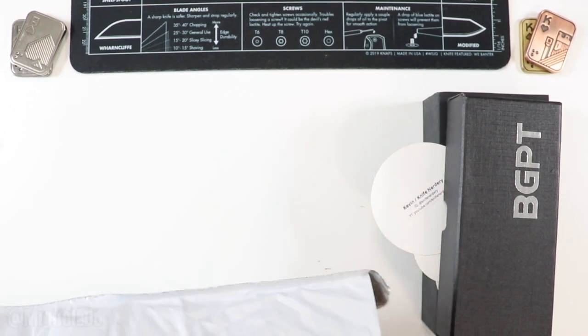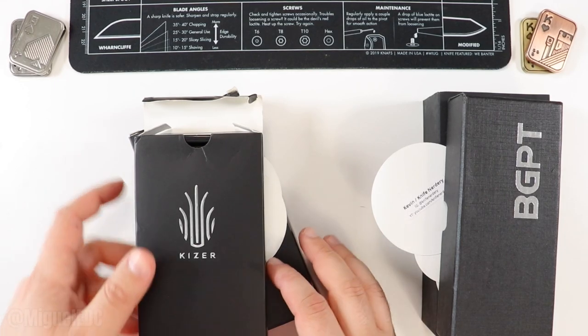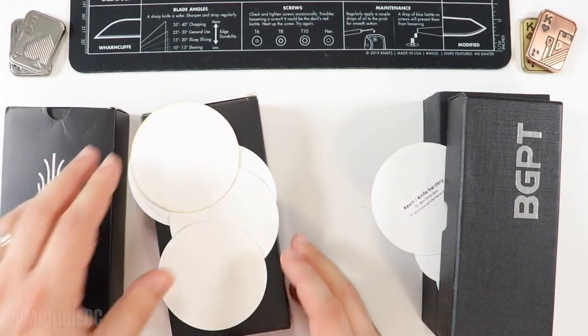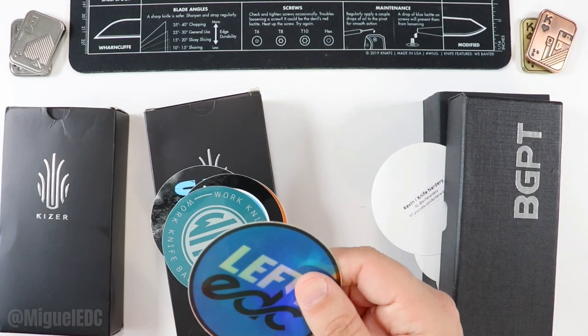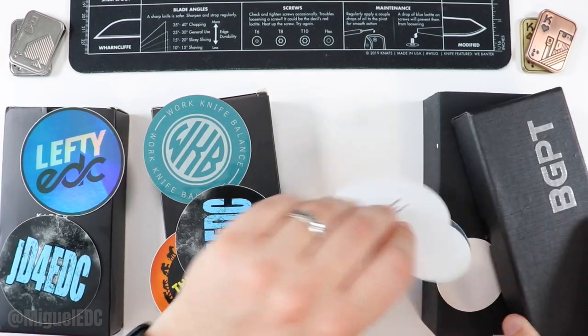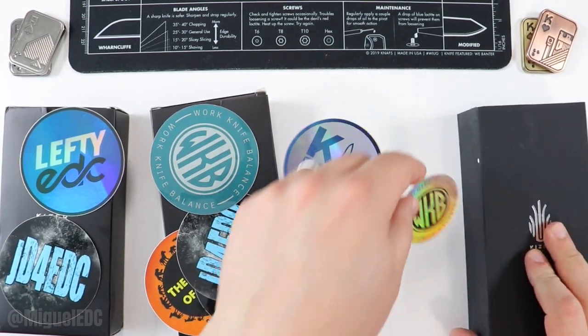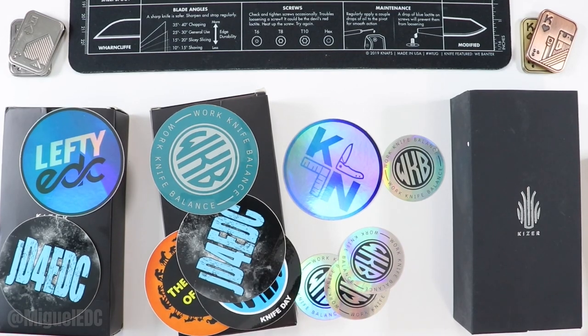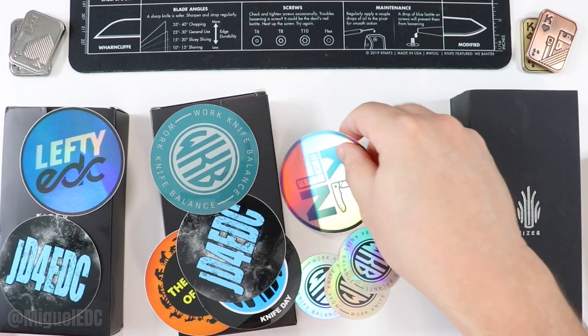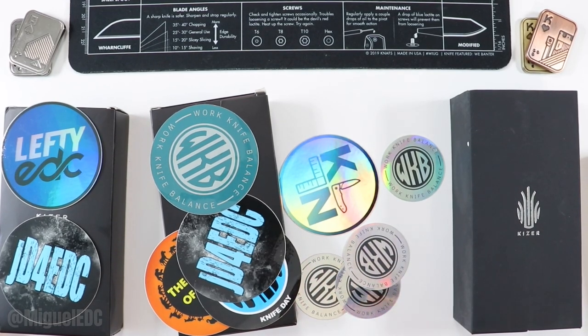Let's see what we're working with here. Quite a lot of stuff on this one. It looks like we have a Kaiser knife right there. We got a plethora of stickers — check out Lefty, check out JD for EDC, Work Knife Balance, Knife Nerdy. All kinds of stickers going on here. It makes me feel like I'm so late to the sticker game — I need to get some stickers going myself. Check out all these channels if you haven't already, folks; they make awesome content on knives and EDC gear as well.